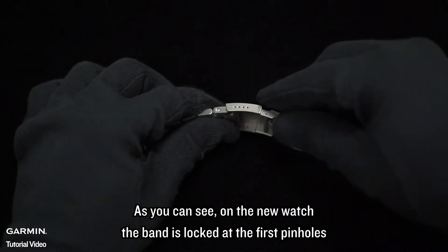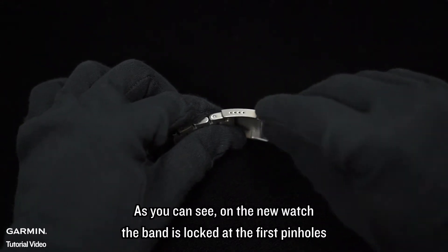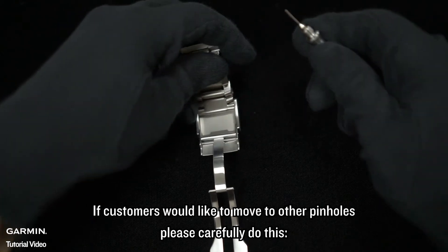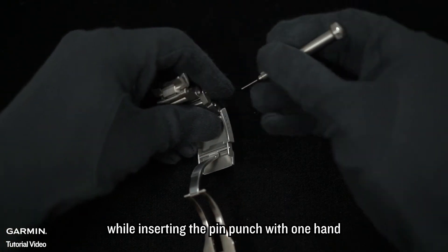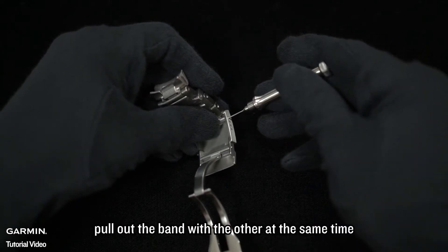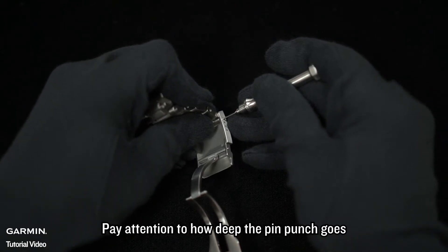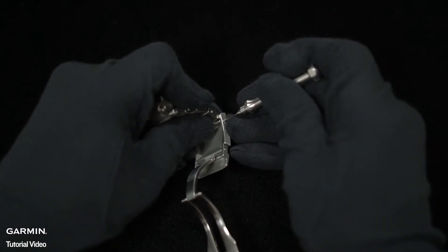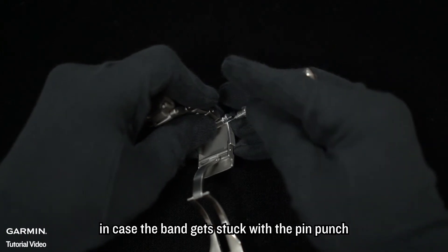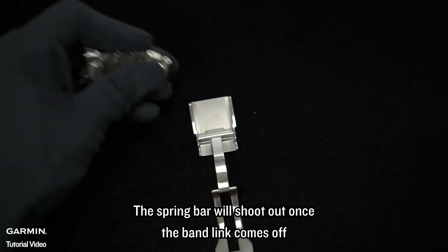As you can see, on the new watch, the band is locked at the first pin holes. If customers would like to move to other pin holes, please carefully do this. While inserting the pin punch with one hand, pull out the band with the other at the same time. Pay attention to how deep the pin punch goes, in case the band gets stuck with the pin punch. The spring bar will shoot out once the band link comes off.